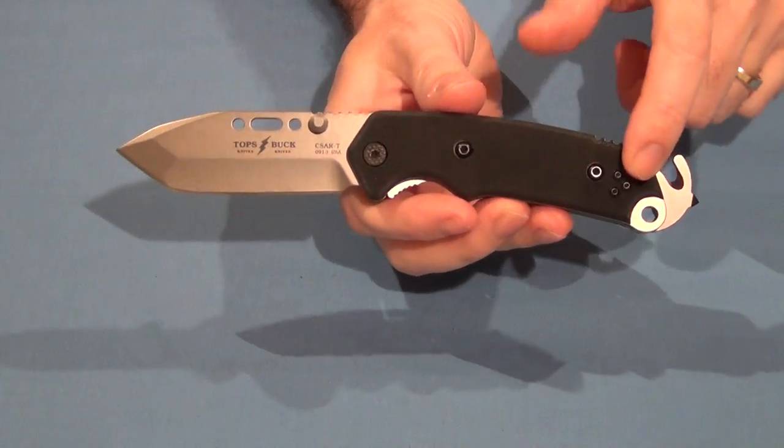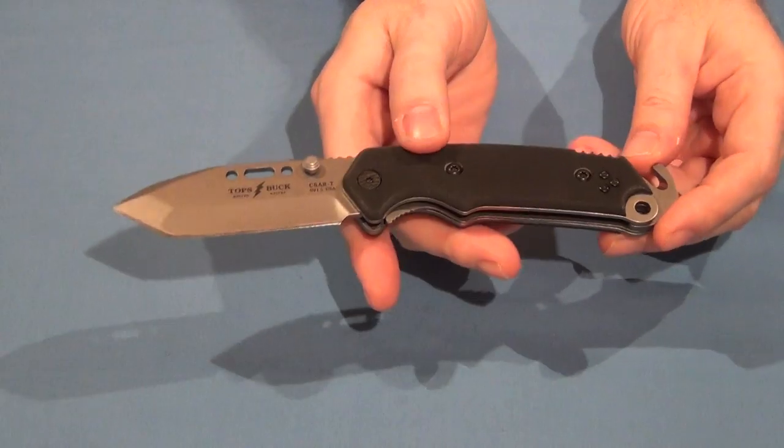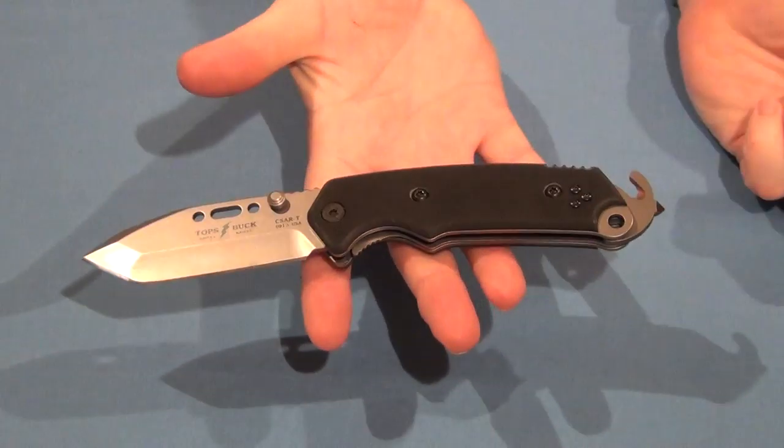The handle here is made of G10. The overall length is 8 and 3 quarter inches, and the weight is 7 ounces.